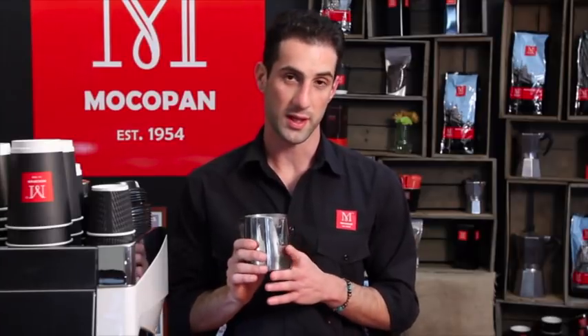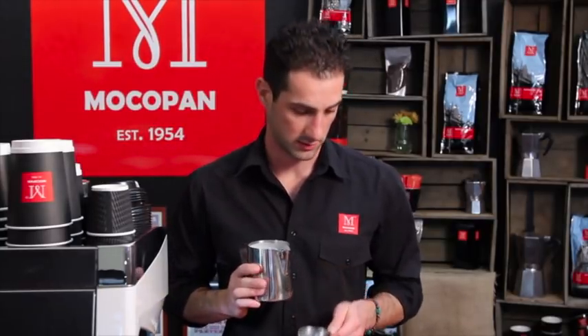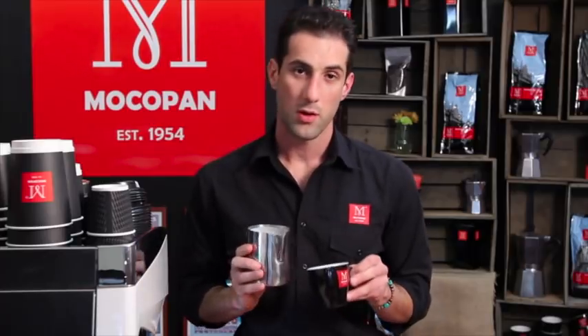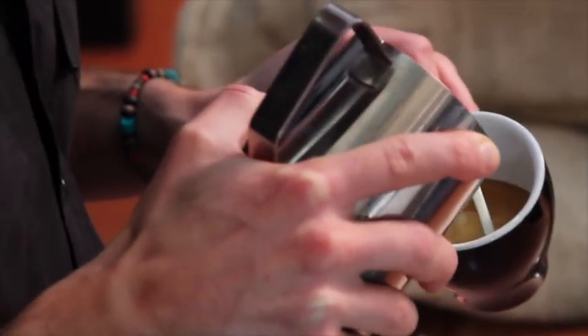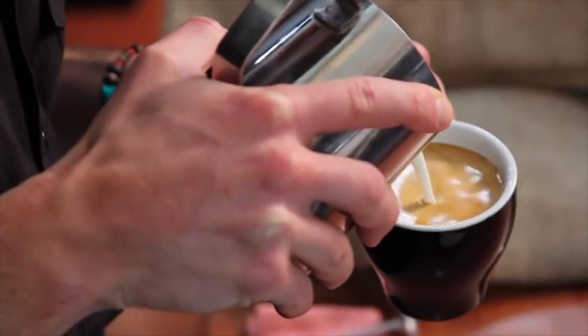Now we're going to look at a pattern called swirls. I've got enough milk in here for just over one cup. I want to keep some foam, so I'm going to separate out a little bit of that foam into another jug. Pour into the centre of your crema as always — set it carefully, just keep it brown on top, no white. Fill the cup all the way to the top.